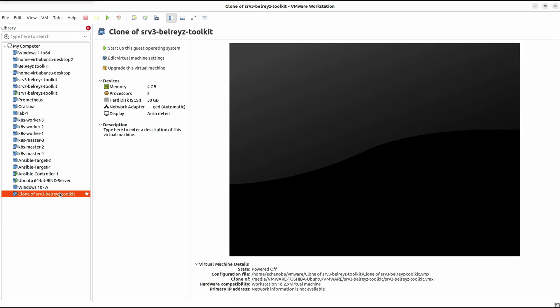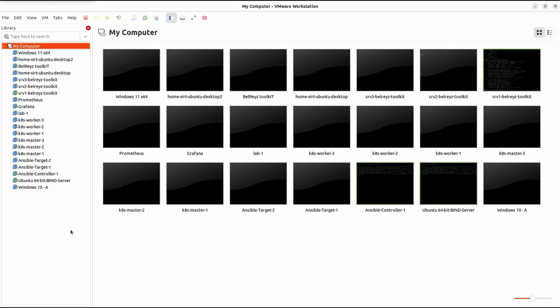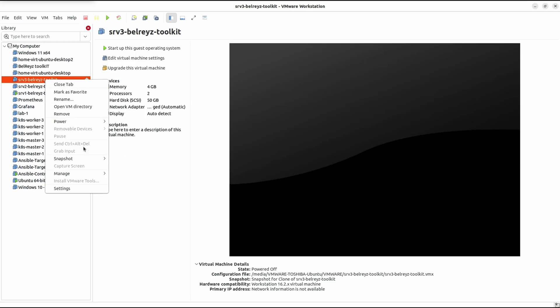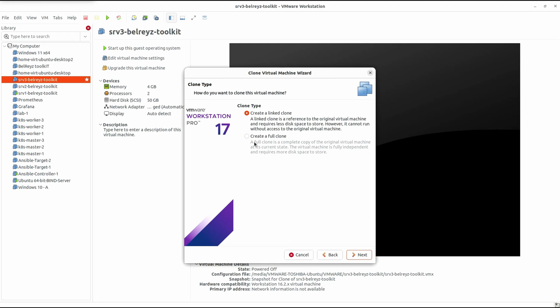I'll shut down the guest and delete this clone — right-click, Remove, then Delete from Disk. It's no longer on our hard disk. Now let me show you the full clone method, similar to what we did in the first method. Right-click, Manage, then Clone, Next, Next, and choose the second option: Create a Full Clone. A full clone is an exact full replica of the virtual machine, so many files need to be copied.